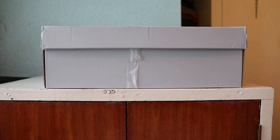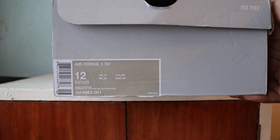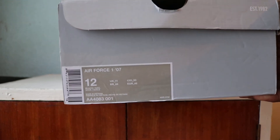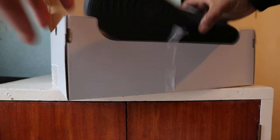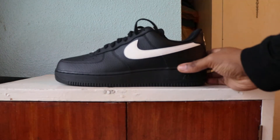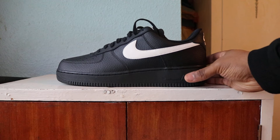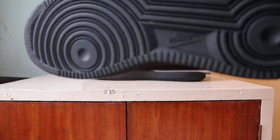Hello and welcome to another episode of Quick Scopes. Today we've got a nice pair of GR Air Force 1s — general release. Picked these up from JD Sports today. Let's have a butchers. Here's the classic grey box, so here we go.